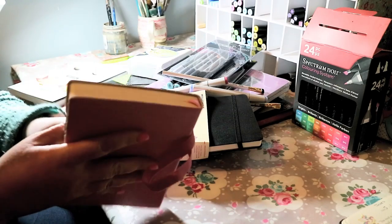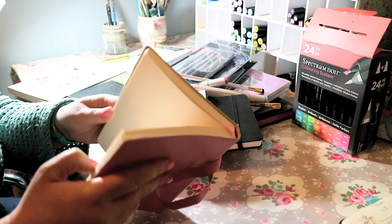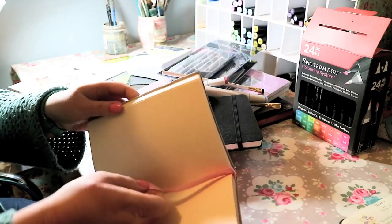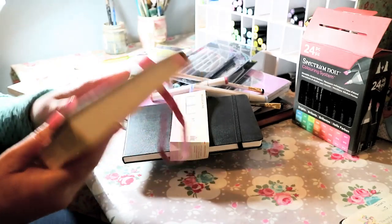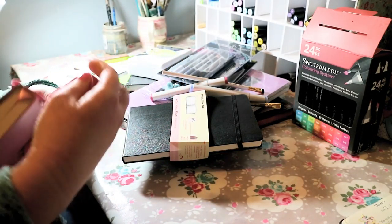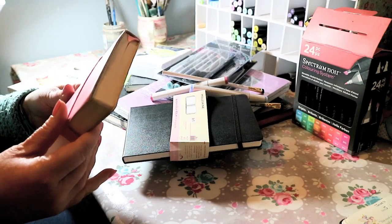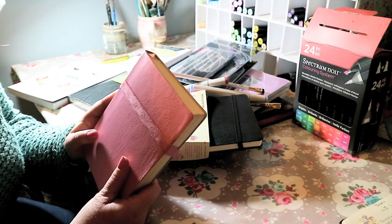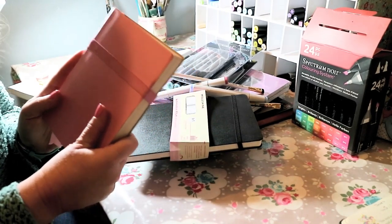It's got a cute pink ribbon as well to mark the page that you're at. It's got kind of a leather cover and inside it's got some creamy coloured thick paper - it's just ideal for jotting down notes and doodles. There's quite a lot of pages so that will keep me going for a while. I'm looking forward to starting to use this and get re-inspired. I feel like I had quite a dry year as an artist last year.